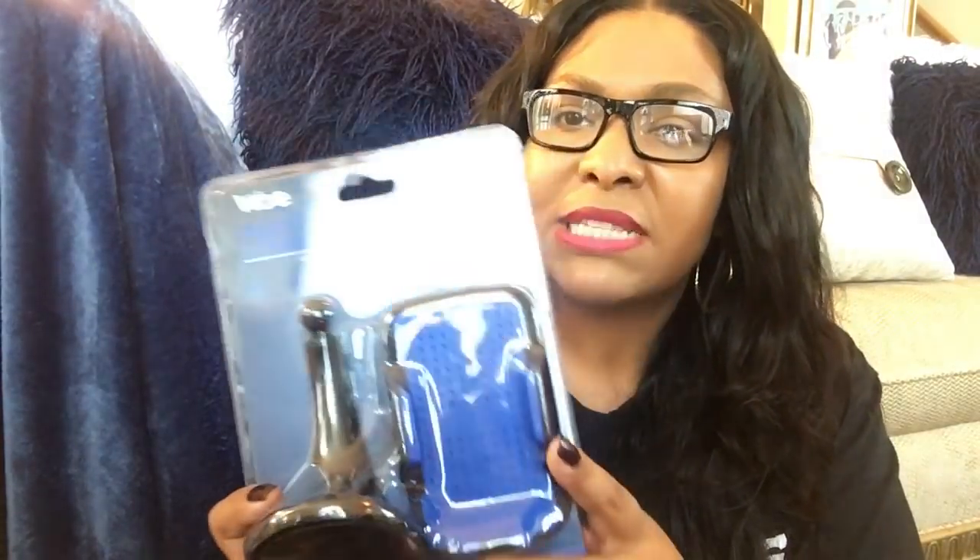That completes my Dollar Tree haul! Stay tuned — I'm going to put out another video for items I picked up from Family Dollar, the Goodwill, and Ross. The only thing I purchased from Five Below was this car mount for recording, which was only five dollars. I want to start car vlogging like a lot of you do, so you'll know it works if you start seeing me vlog in my car. Thank you for watching — follow me on Instagram and my Facebook page, Easy Living with Elle!